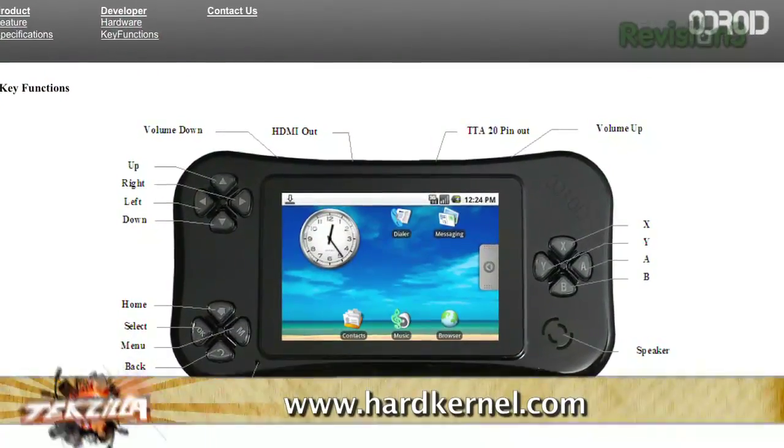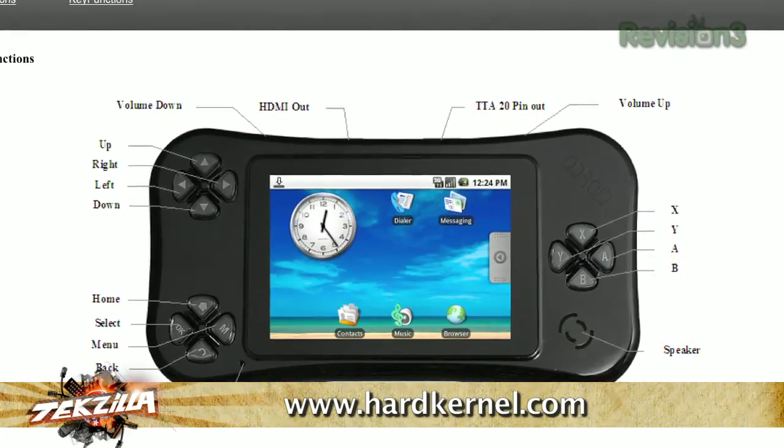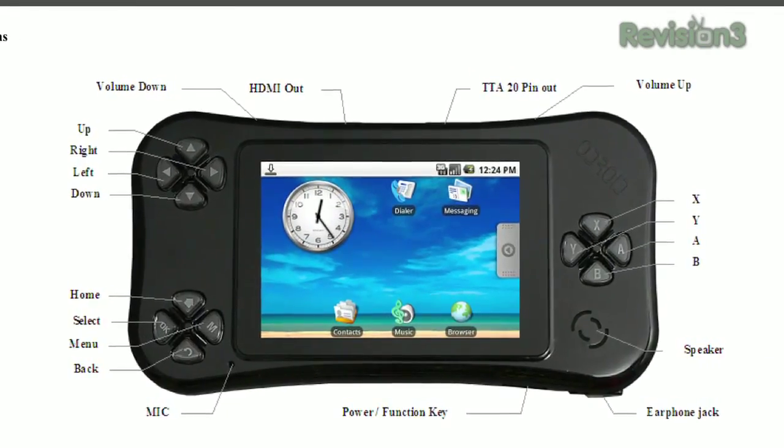We're really curious to see how well it performs. We'll keep trying to get one in for evaluation, but I've got to be honest with you — if you're thinking about buying a handheld media device, you're going to be saving your pennies and waiting, because the Odroid does not exist. You can't buy one yet.